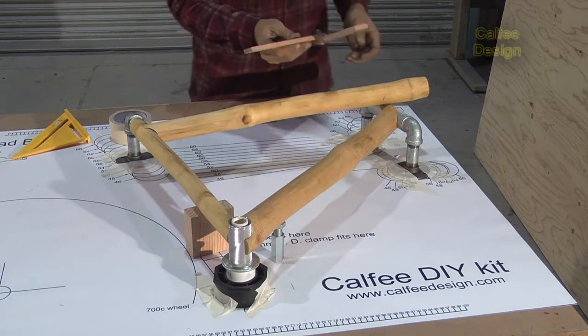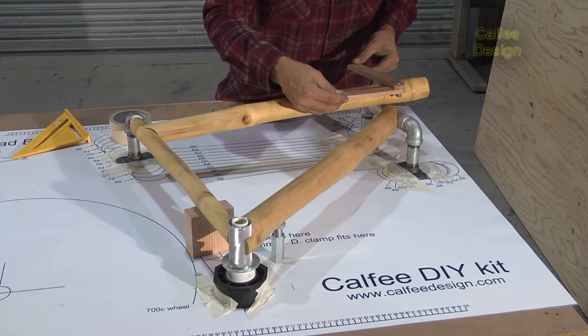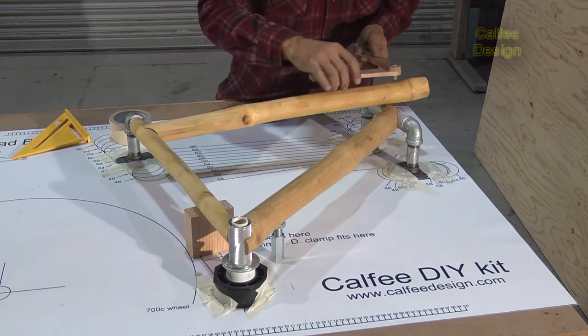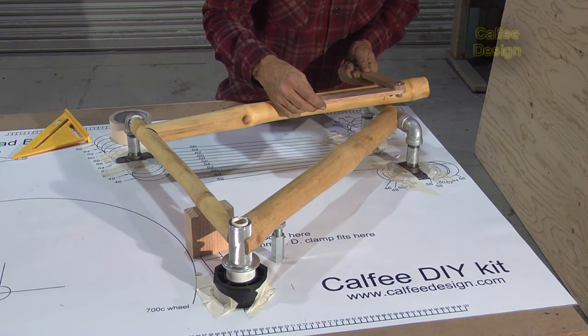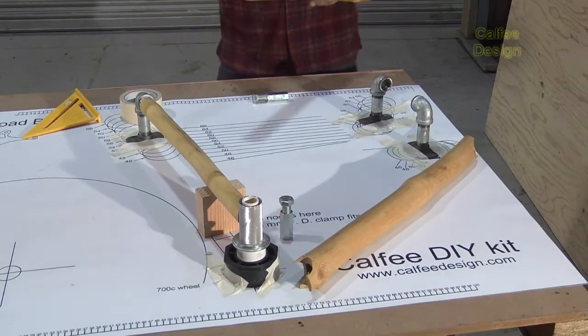The angle should be pretty close to the same angle, but it's not. The tube's got some curve to it, so it's going to be a little different angle. That looks good.